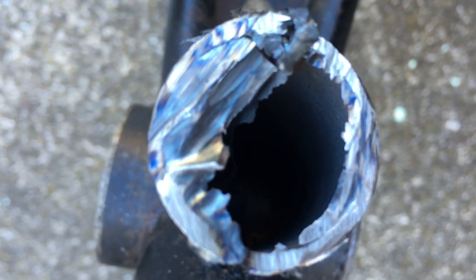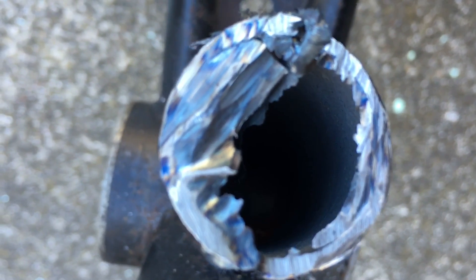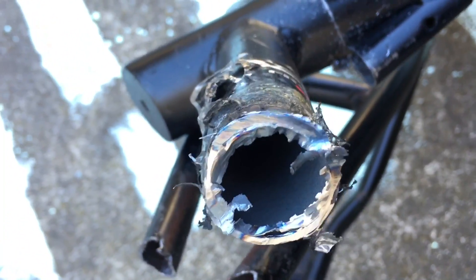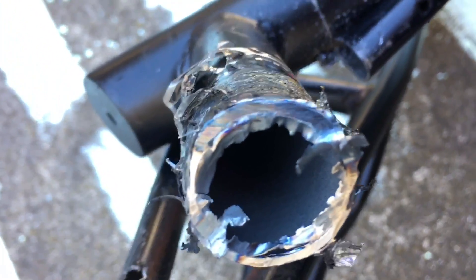Holy shit, that pipe is thick as hell. This pipe would have taken like two hours to cut — hella thick pipe, but good for support.